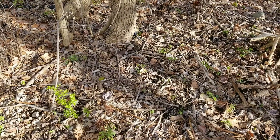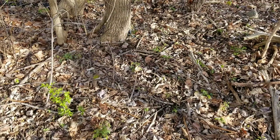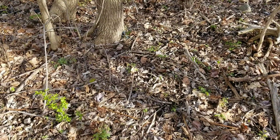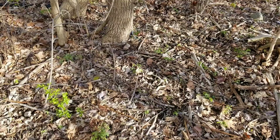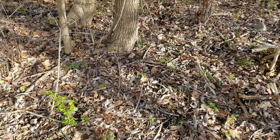Hello everyone, and welcome to another invasive species video. Now, unfortunately, I'm going to have to talk really fast. It's a really bad day out today, but this is the opportune time to identify this species for removal, ideally at a later date — ideally by someone other than you. I won't be able to tell you guys how to remove this invasive species, only to identify it.